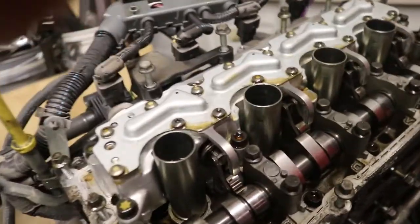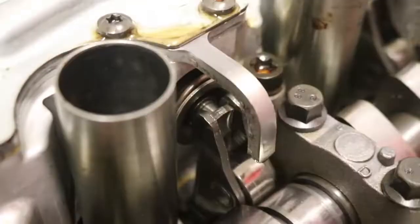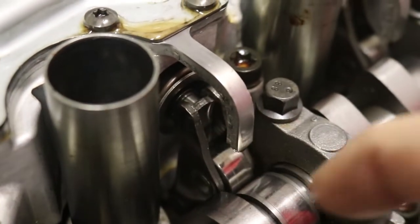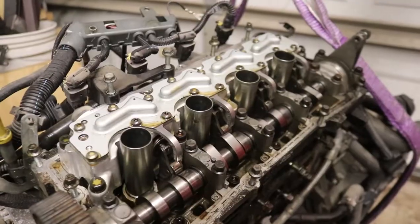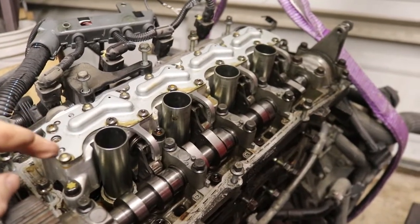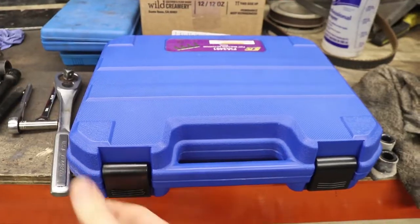Looking down in here, you can see springs and lifters going off to the side. We need to compress those springs in order to be able to unbolt this assembly and remove it from the head. That's where our special tool comes in.